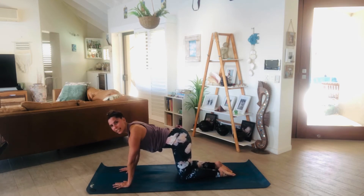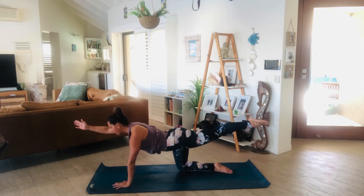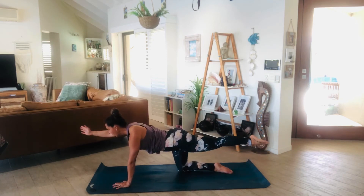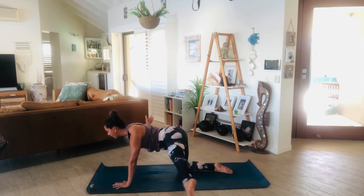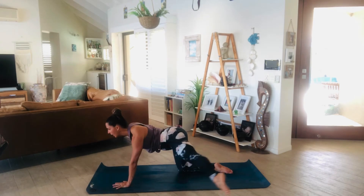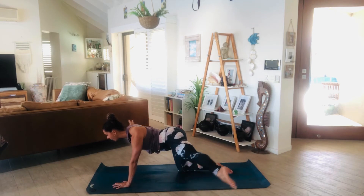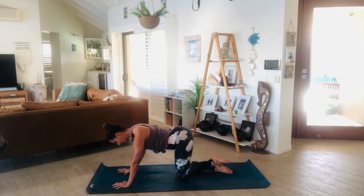Coming up onto all fours now — wrists directly under the shoulders, knees directly under the hips. Inhale, lengthen through the right arm and extend through the left leg. Then on the exhale, take it out to the side, keeping your hips still — really drawing that navel in towards the spine. Inhale, lengthen, exhale, out to the side. Repeat for several breaths. Inhale to lengthen, exhale, place the hand and the knee down.